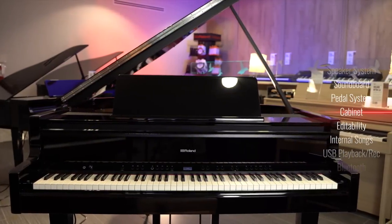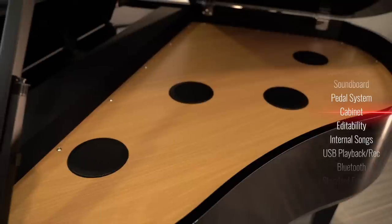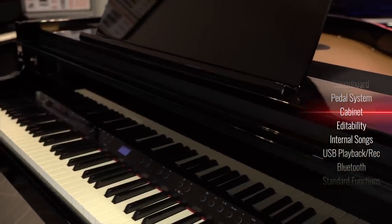The cabinet on the GP9 is made of a sturdy wood construction, which is coated in an authentic polyester finish. This is the same type of finish that acoustic pianos use. One great thing about this is it's buffable, so you can repair it pretty well for the entire lifetime of the instrument.